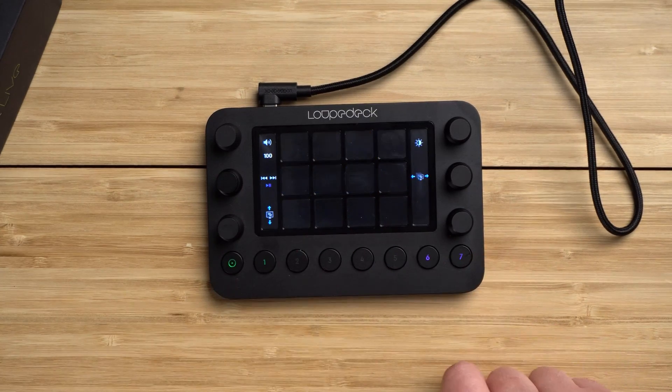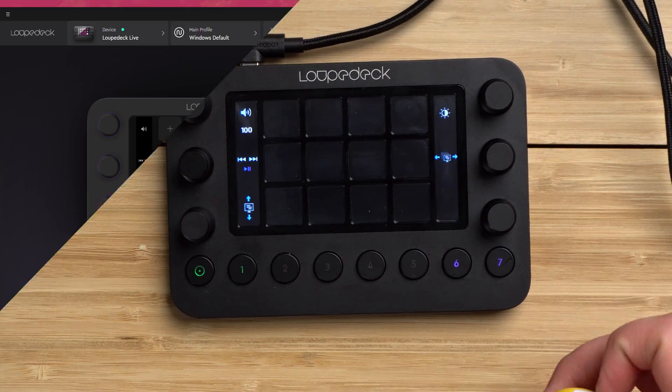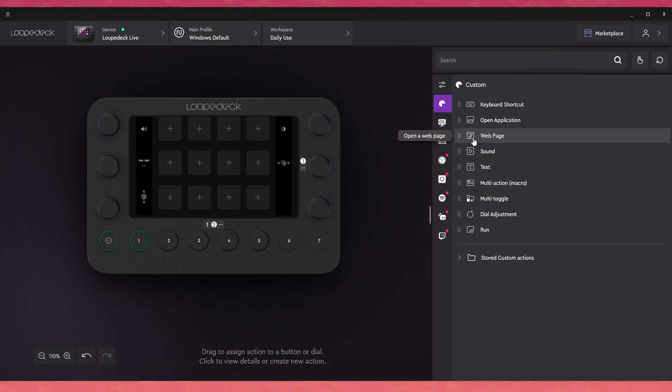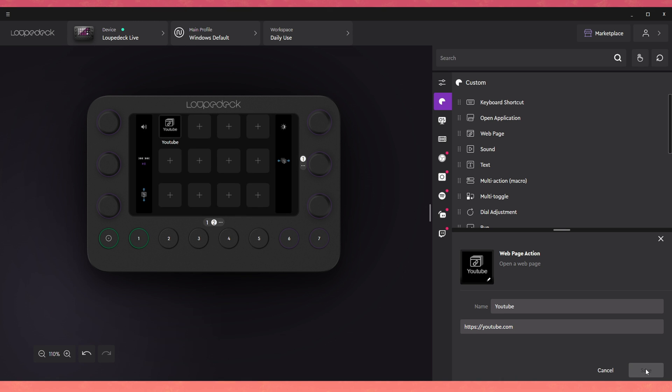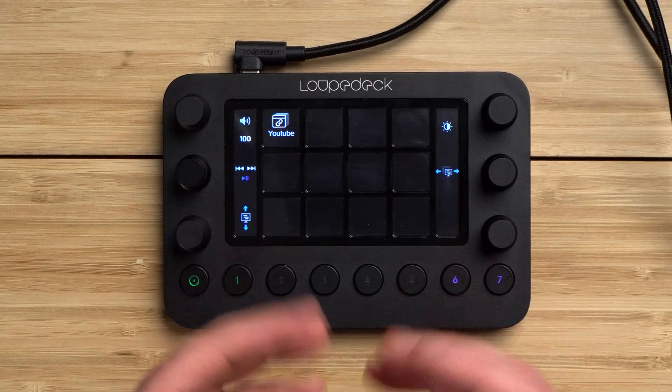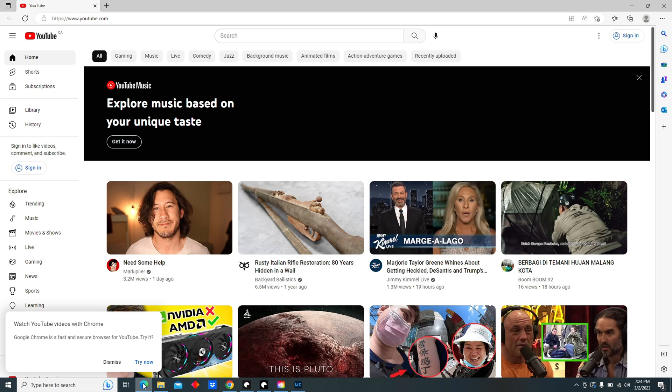To add something to the screen, go into the Loup Deck app and grab what you want. Say I want to trigger a web page — I click on it, drag it to the button I want, insert the URL at the bottom (like youtube.com), give it a name, optionally add a logo, and press save. Right away I have a YouTube button, and when I press it, it opens Edge on youtube.com.